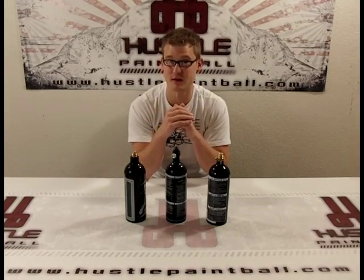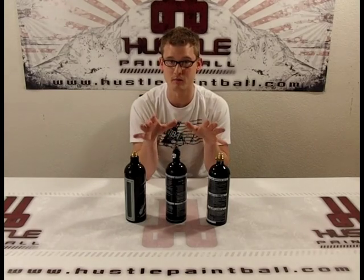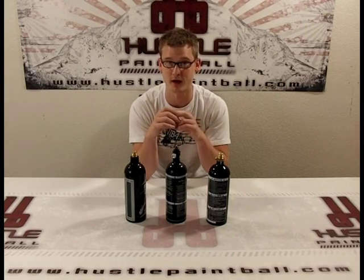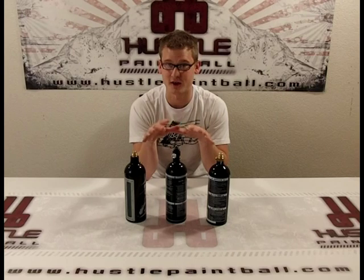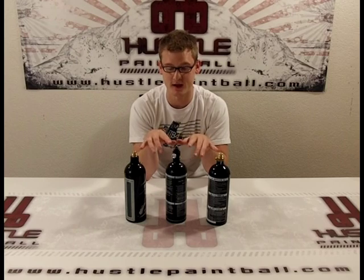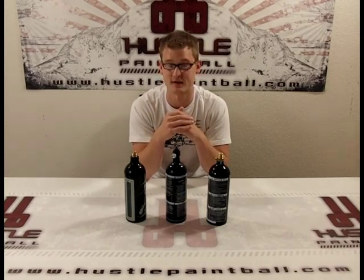Now there's a long list of cons for you more serious players. You can't use CO2 on most high-end guns — it'll either have horrible performance or it can actually damage and ruin your gun. So as you start to play more and upgrade your gun, chances are you're going to have to get a compressed air tank. Part of the reason you can't use CO2 on high-end guns is because it's not regulated.